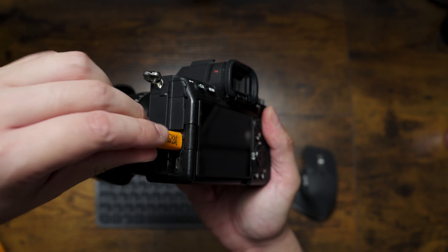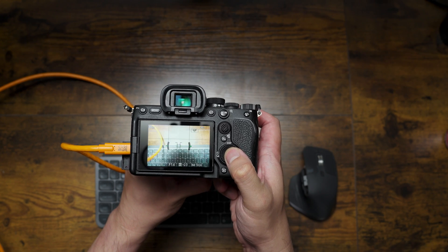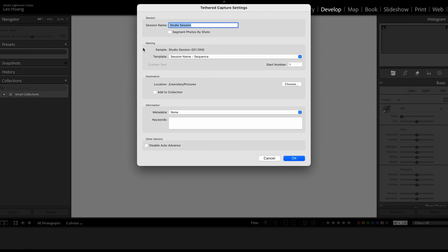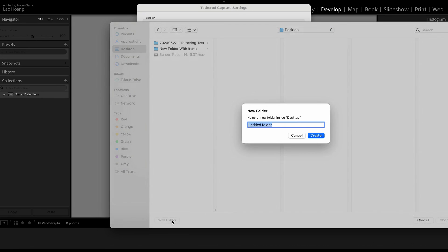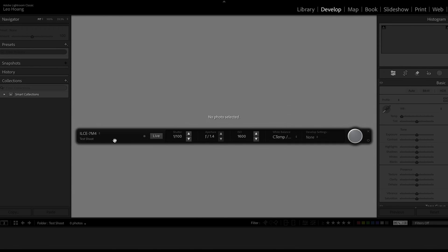First, connect to the USB-C port. When I turn on my camera I get prompted with a screen — I select Remote PC Shooting and now my camera is ready. In Lightroom, I've already pre-made a blank catalog. Go to File, Tethered Capture, Start Tethered Capture. I'll name the session Test Shoot. You set the file naming structure similar to export settings, then in the destination section choose where you want your photos to land. As you take photos they'll transfer through the USB-C cable into the laptop and land in the folder you designate. I'll put it on the desktop for now and click OK.